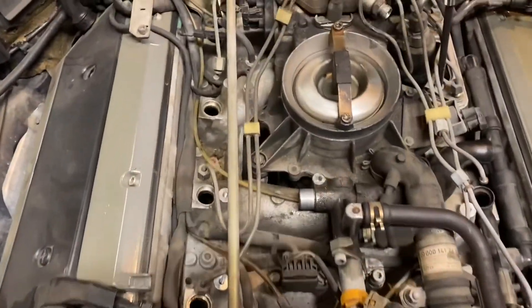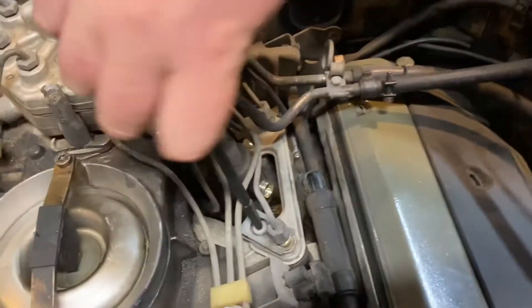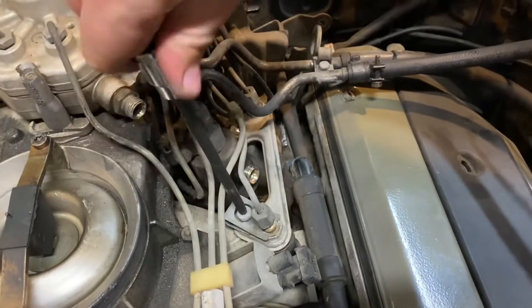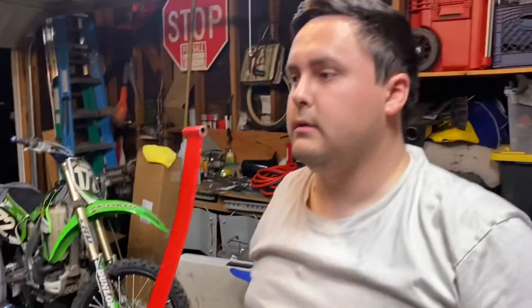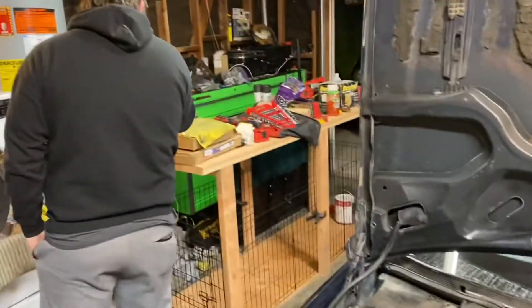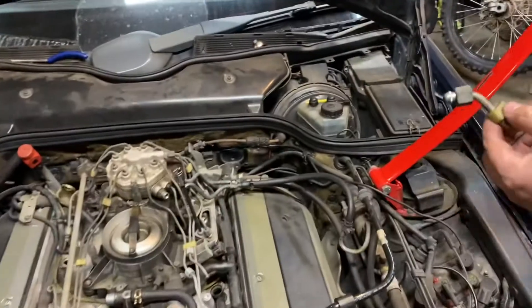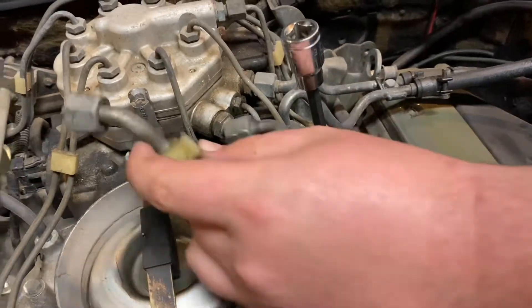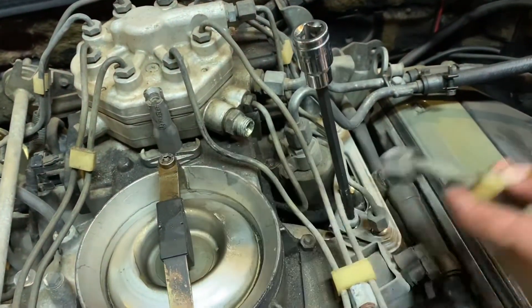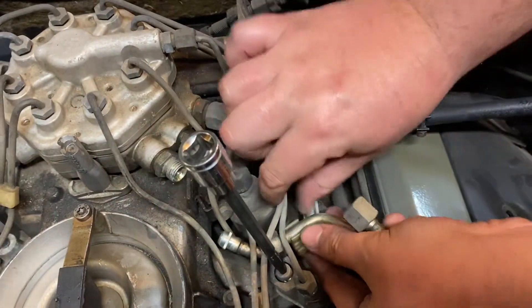As you guys can see, we removed all of these injectors on this side as well as here. This is the last bracket — you essentially have four brackets, and in each bracket there are two injectors. One thing I didn't know until I got to this point: this little metal line you have to take off, which tucks under here, but you could feed it through. It goes basically from here to here — you can move these a little bit and you'll get it right out.